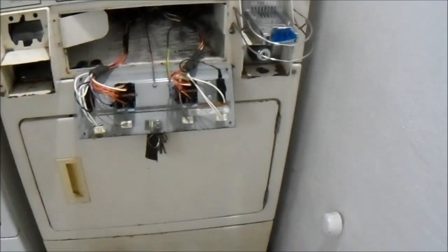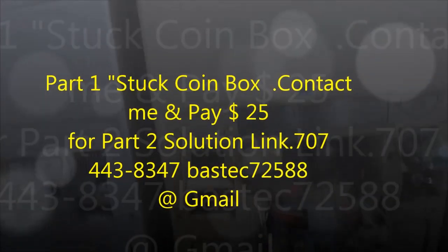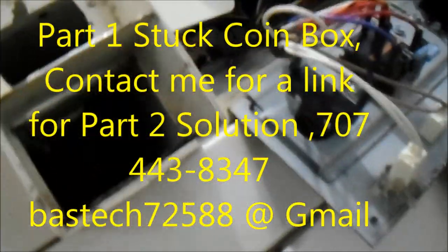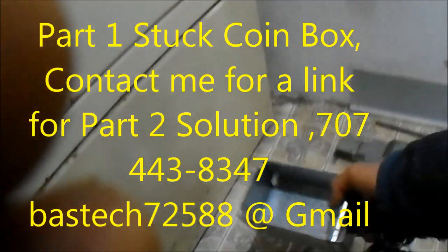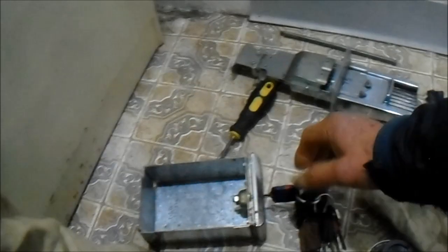Hey, it's Phil the Handyman up here in Northern California. How y'all doing today? Today what I had was the coin box was overfilled and wouldn't release — wouldn't let me pull the coin box out. When it gets overfilled it kind of gets stubborn. Basically what I had to do: I tried to pull on this key, there's not much to grab onto as you can see. I tried to pull on that key and that key just came off, so I didn't really want to break the key and the lock and everything.